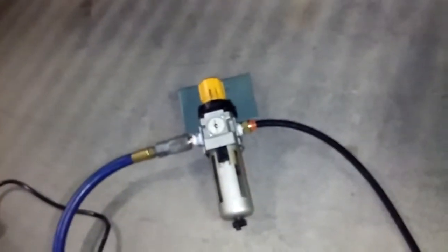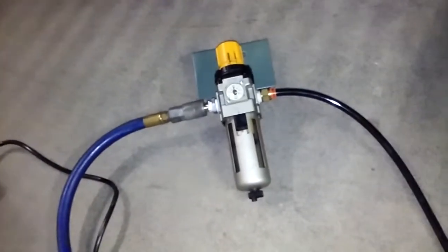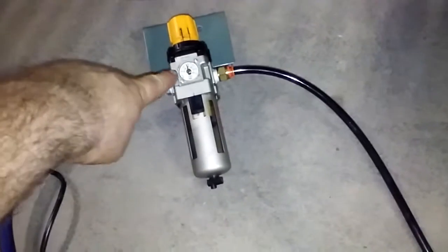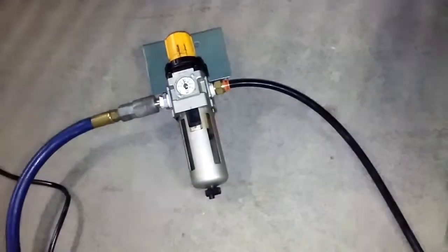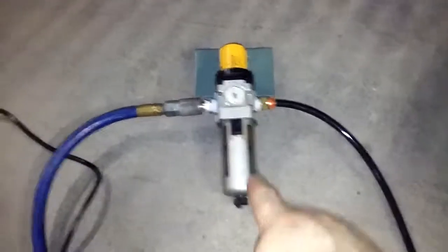I'm supplying you with one of these — although you probably already have half a dozen or so. It's a standard regulator for compressed air. Compressed air goes in through a quarter-inch M-type fitting and needs to be at about 30 PSI. I wouldn't go above 40 PSI — it regulates and filters it.